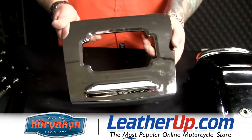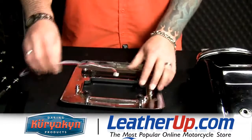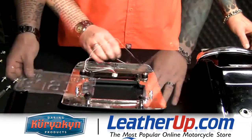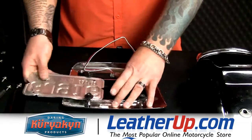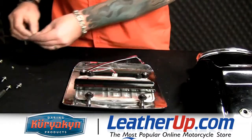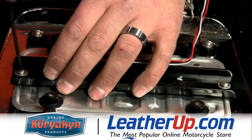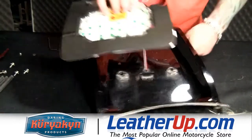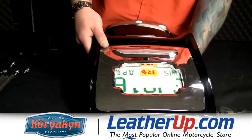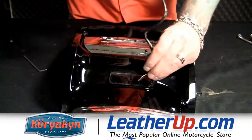This here's the lighted license area trim we're going to install. But first, we're going to install the license plate. Now, depending on what state you're from, you may have to trim your plate some for it to fit. Next, we can run the wire through and mount the plate. Now we're going to install the light to replace our reflector. We'll run the wires through here.